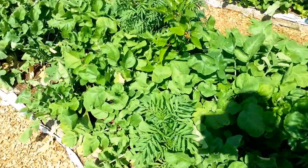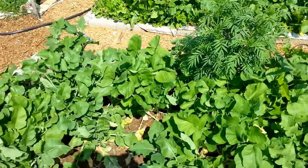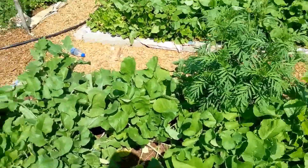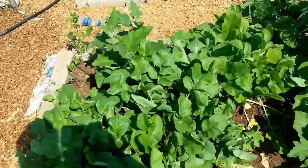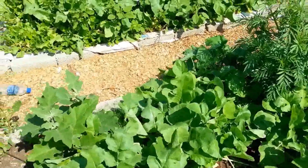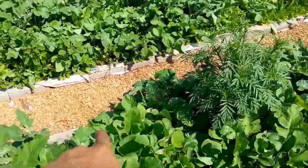I never had problems with fennel as a companion plant. About two or three years ago I wanted to see what would go wrong if I planted fennel with other things, so I planted it and nothing really bothered me, particularly on a small scale. So I don't think it's a problem — we have fennel, which is a very good scented plant, all around the place.